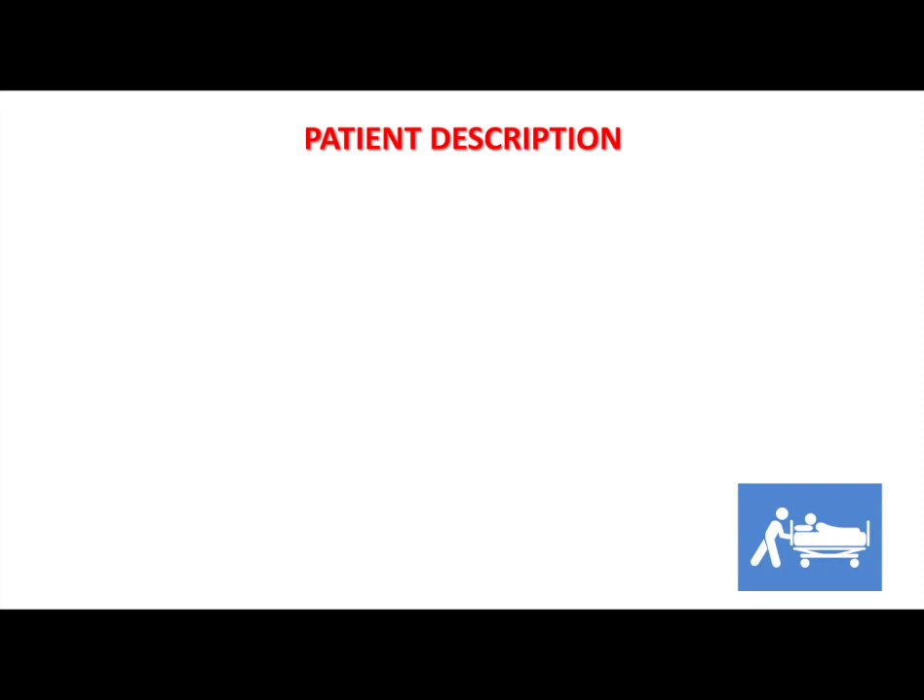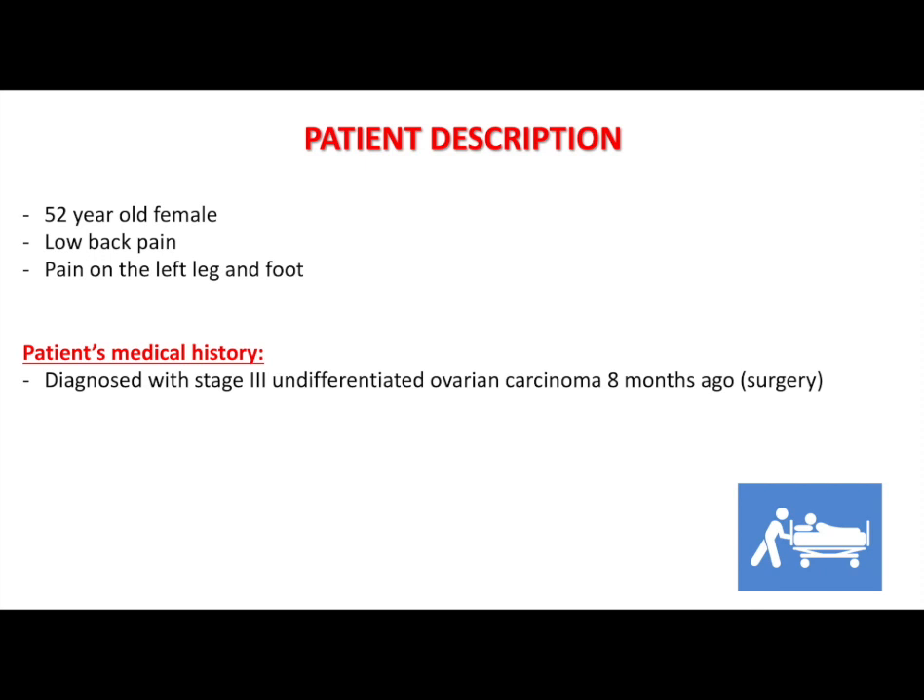Our patient is a 52-year-old female who is complaining of severe low back pain and pain on her left leg and foot for over 3 months. The patient was diagnosed with stage 3 undifferentiated ovarian carcinoma 8 months ago and underwent surgery and post-operative radiotherapy.